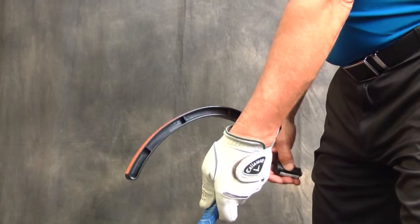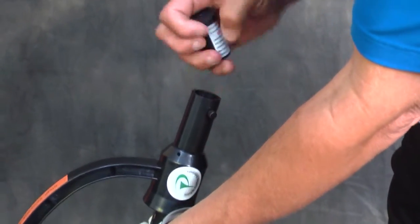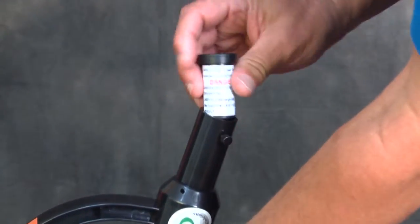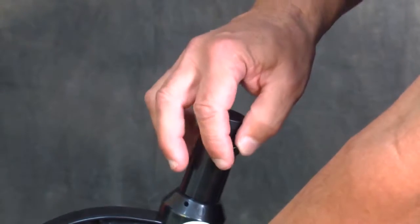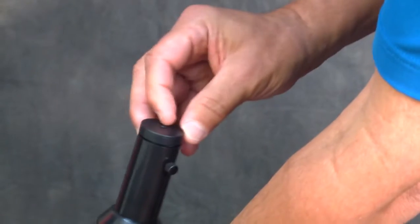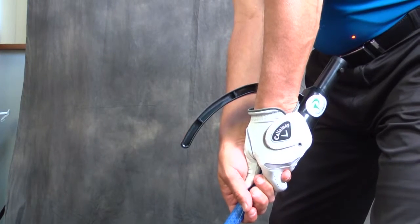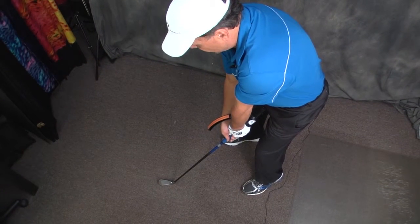Once the Simple Solution is installed and you want to work on Swing Plane, remove the laser from the carrying case, loosen the thumb turn, install it in the rear of the handle, tightening the thumb turn, and turning on the laser. Be careful you don't shine it in your eyes. The setup is that the laser wants to be pointing at your belt buckle.